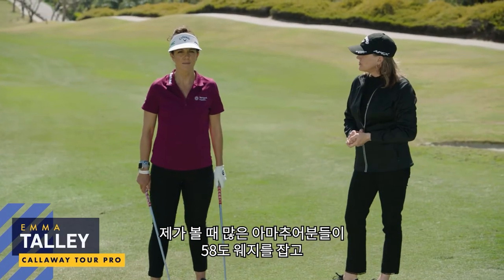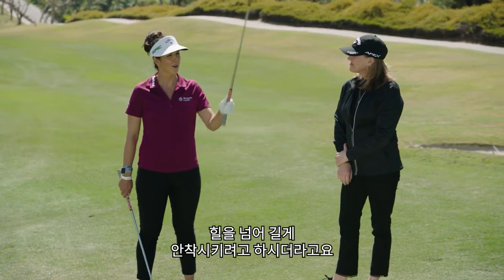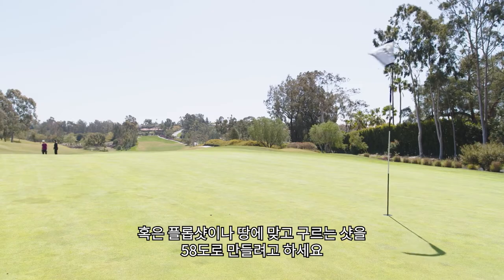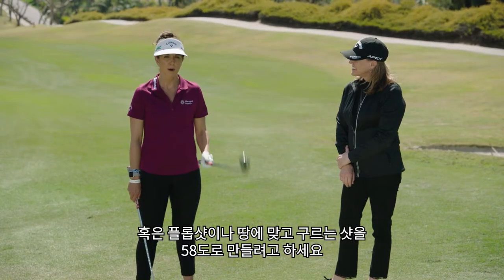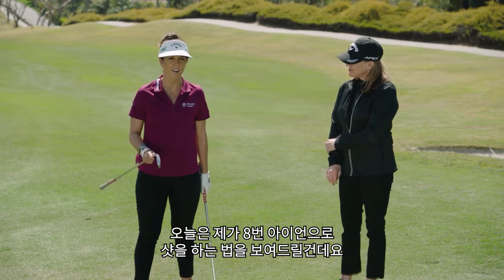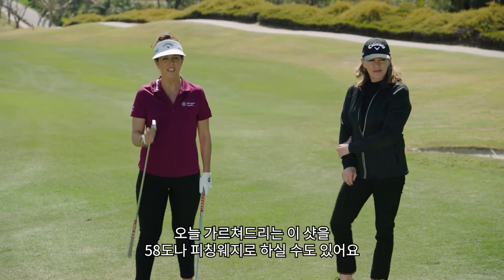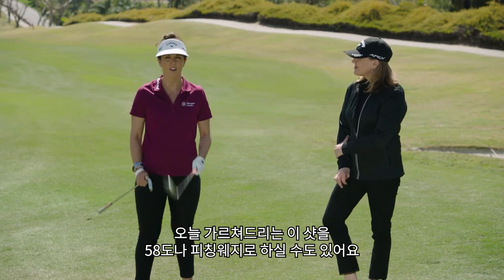I see so many amateurs just pick out their 58-degree and try to land it all the way over the hill and hit a flop shot, or try to bump and run it even with a 58. Today I'm going to show you a shot with my 8-iron, and even if the pin was just a few steps ahead of me I could still use the same shot but use my 58-degree or pitching wedge.